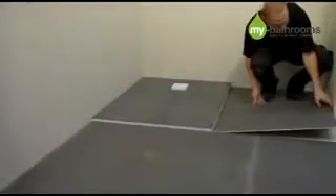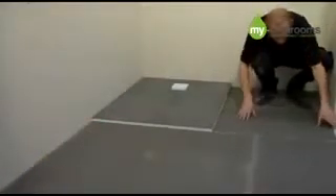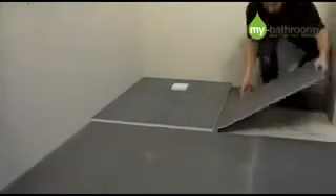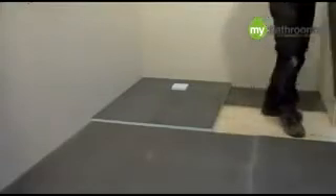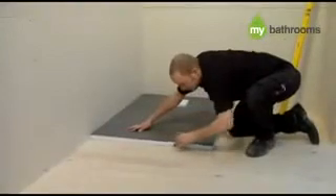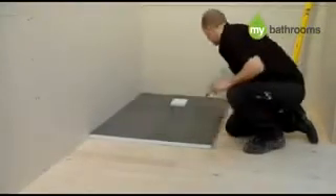It's now time to lay the shower tray and surrounding boards in place, to ensure they all fit correctly. Please make sure that you do not stand on the shower tray, as this may cause damage. Now remove the boards and put to one side. Carefully mark around the shower tray.